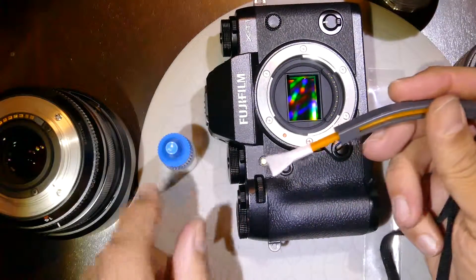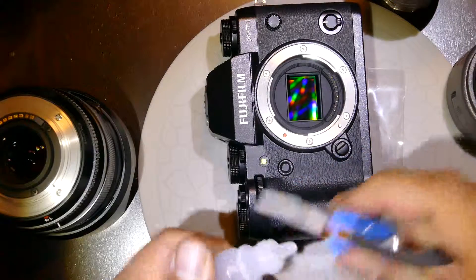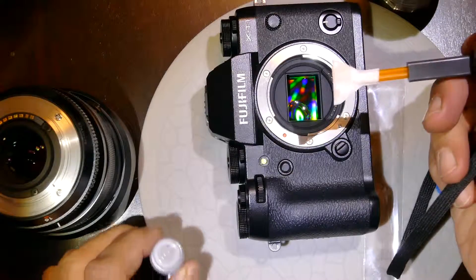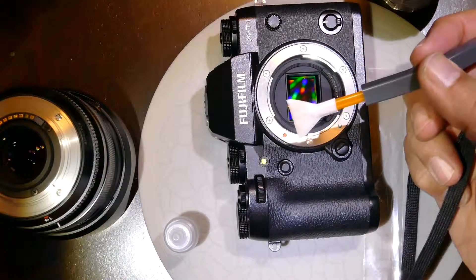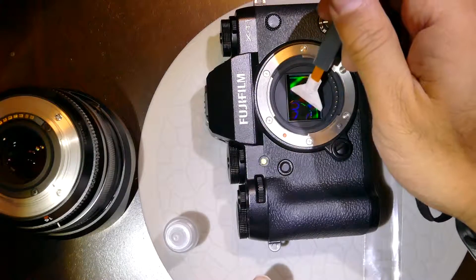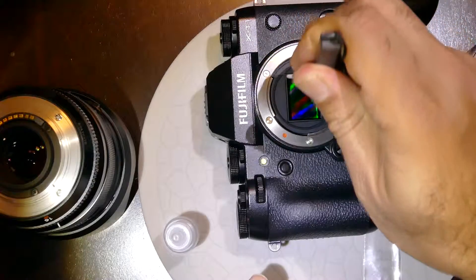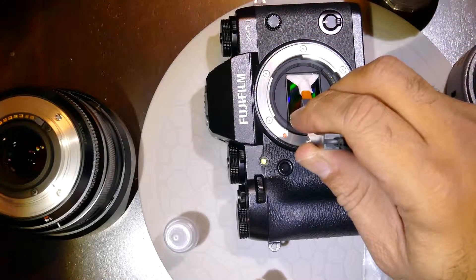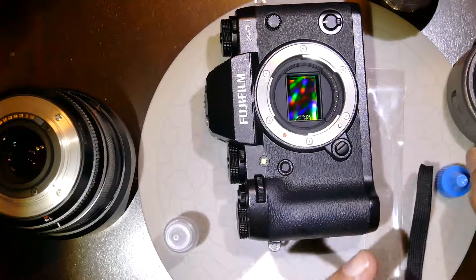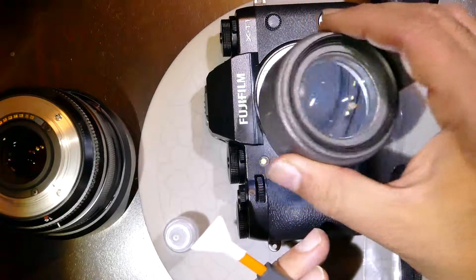In this case we are adding about two drops of the alcohol solution onto the swab, then we go to the sensor and swab from one direction. Once the swabbing is done, let's inspect the sensor.